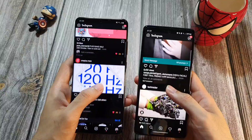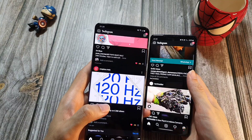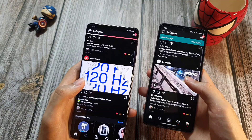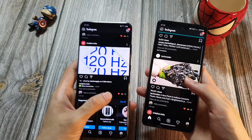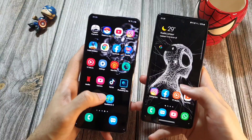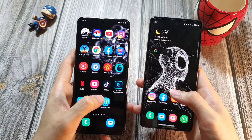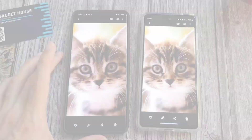Both the S20 FE and S20 Ultra can run at 120Hz at HD+. On the S20 Ultra it can go up to full QHD, but I'd rather have a higher refresh rate than a better resolution screen. If you want a better resolution screen you might go for a Note 10 or Note 10 Plus, which would also be cheaper. The reason I prefer 120Hz is that it just feels so much more buttery smooth compared to 60Hz. The overall usability at 120Hz is just better, even if some apps aren't fully optimized yet.